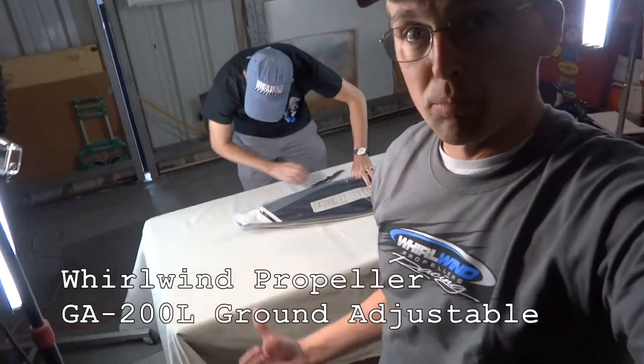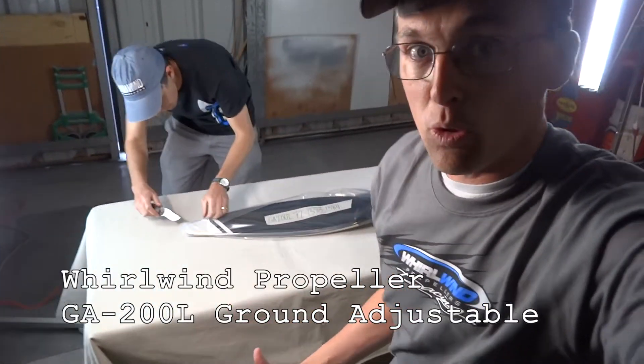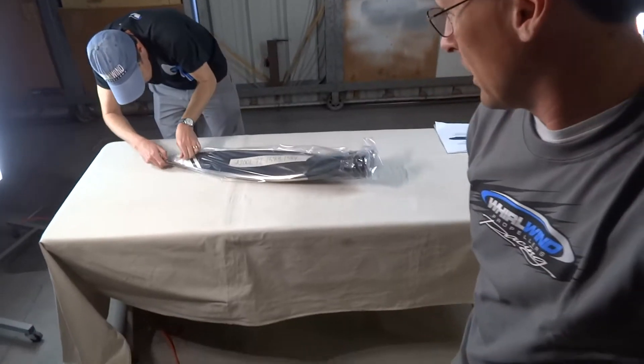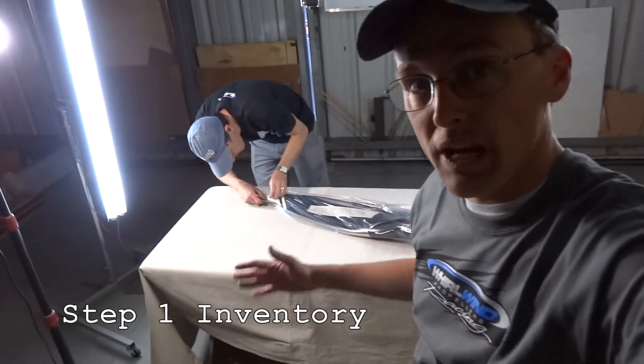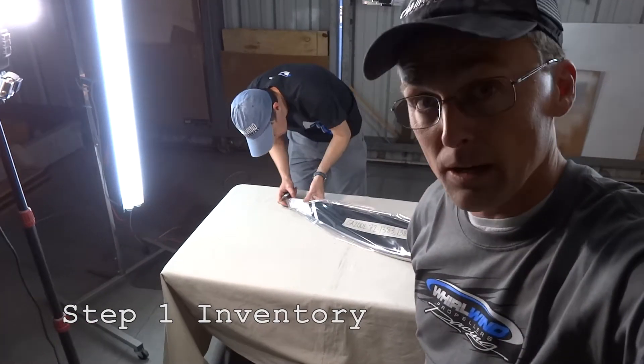Justin is unwrapping the blades for the GA200L from Whirlwind — it's a ground adjustable propeller. We're going to start by doing the inventory and making sure we have all the parts we need to do the job today.